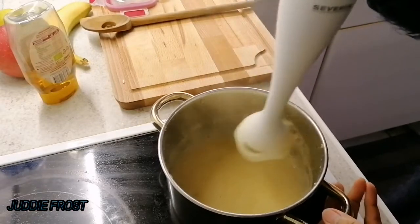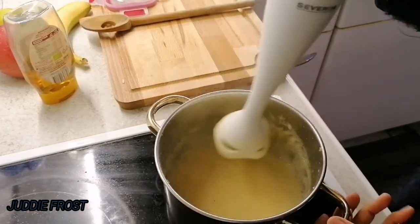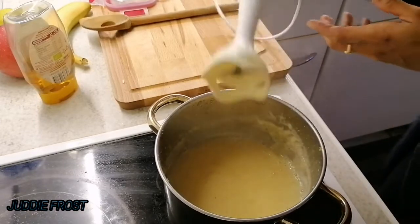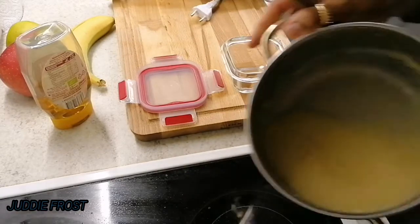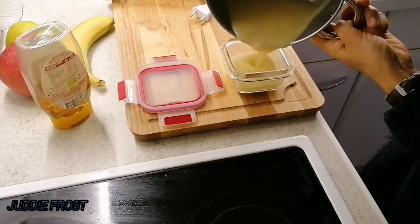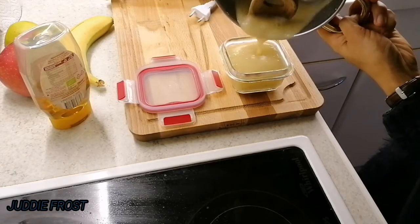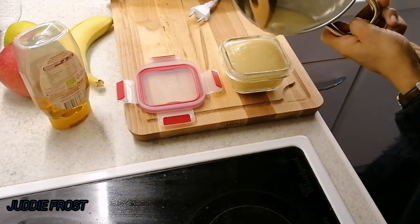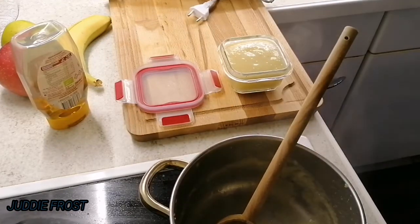So it's ready. We transfer to our pan guys. I just only cook what my baby can eat for today, or sometimes there is a leftover — I can give those leftovers the next day.